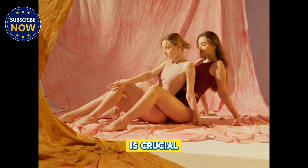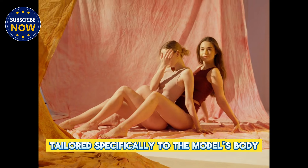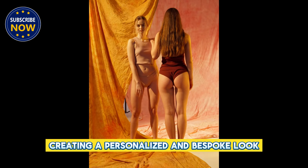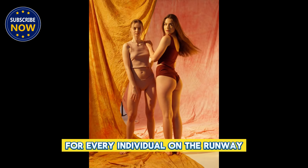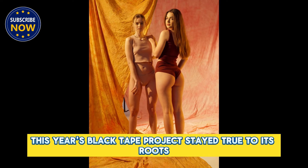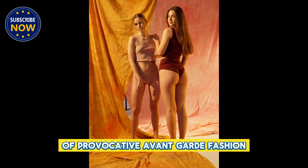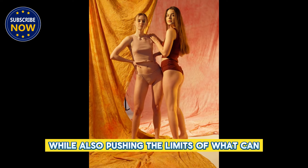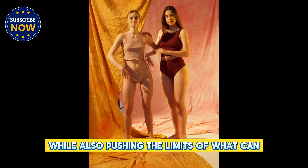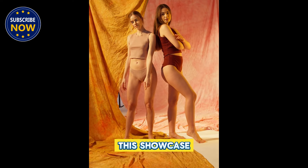The 4K resolution filming of the event allowed viewers to fully appreciate the intricacies of the designs, as well as the artistry involved in applying the tape. The attention to detail in the application process is crucial, with each design tailored specifically to the model's body, creating a personalized and bespoke look for every individual on the runway.